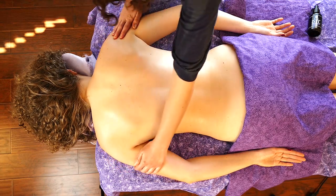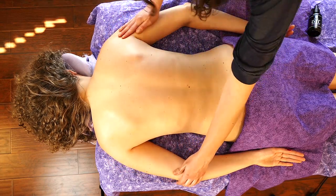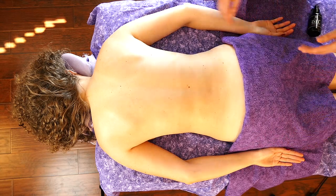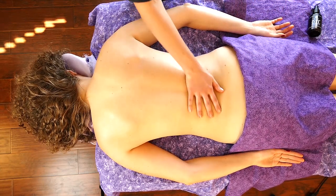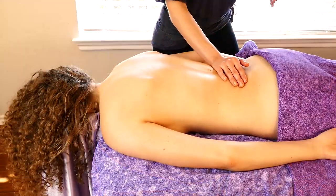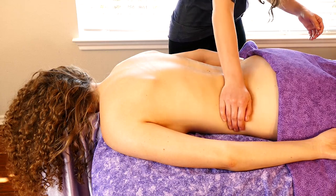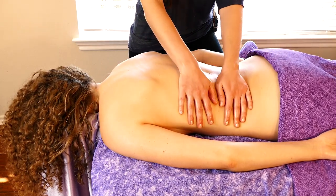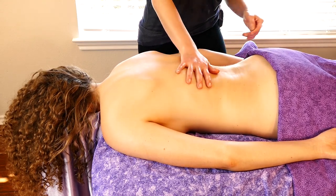So when we want more glide, more movement, more smoothness — and oftentimes if we want more depth, more flowing depth — that's when a massage oil or cream or lotion comes in handy.